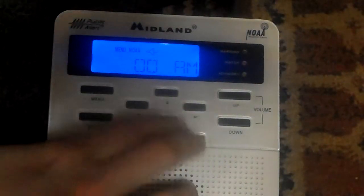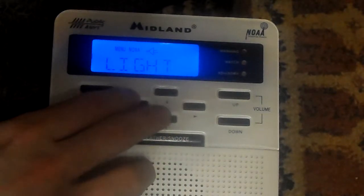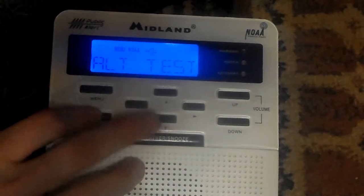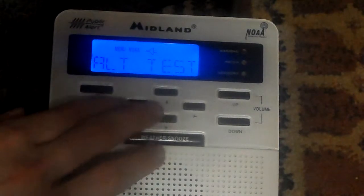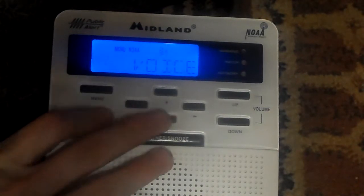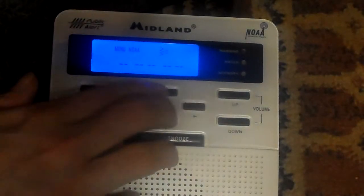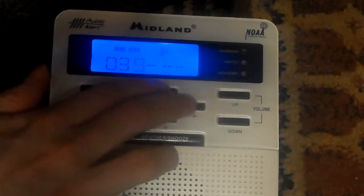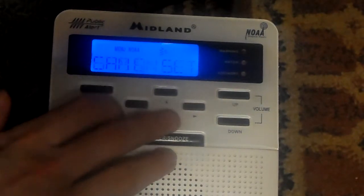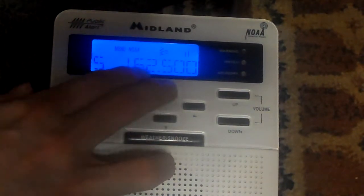Let's do the setup again. Time — it is now 6:33. Light — we'll put that on normal. Alert test. It kind of lags whenever there's static in the background, but I don't care. Put that on voice. Same set. Just for the heck of it, I'm gonna put in my county code: 0, 3, 9, 0, 0, 0, 5. Then put that back on any channel. It picks up WNG 698 just fine.